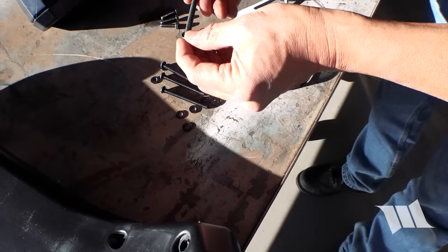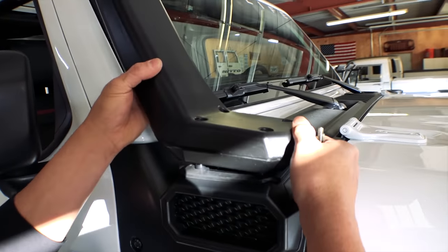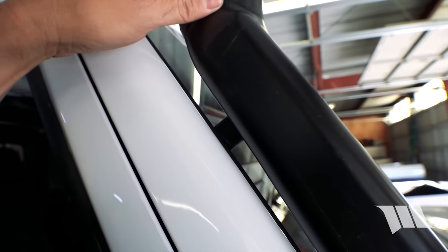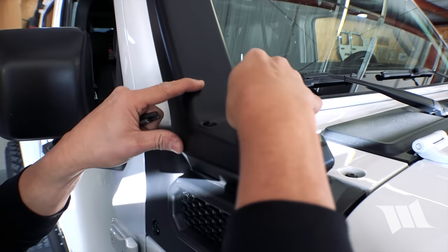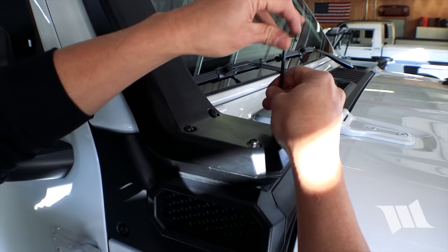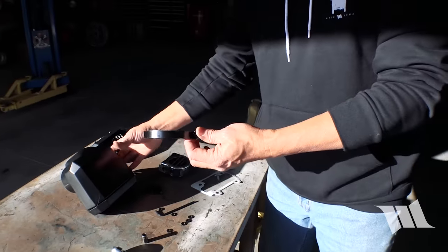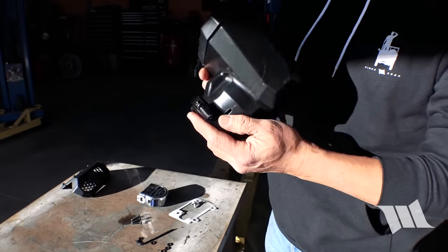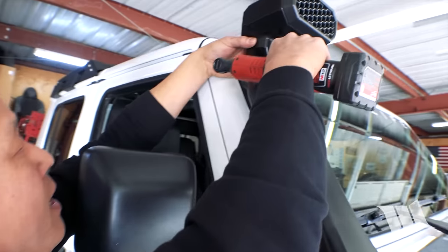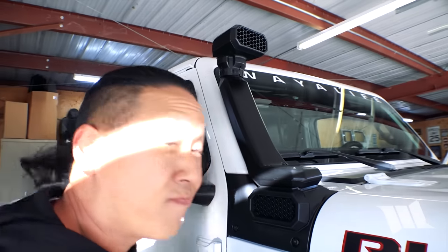We're going to use all these longer bolts this time, slip them in, and then as before, use a 4mm Allen wrench to tighten them in place. Last but not least, we're going to grab this band clamp and the top fitting, slip the clamp on, place the top fitting on, position it forward, grab your 8mm socket, and tighten it in place. And there you have it — you look like an overlander.